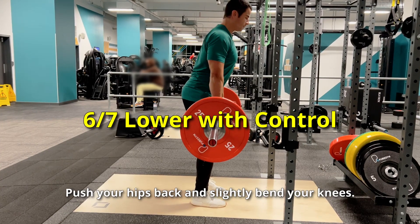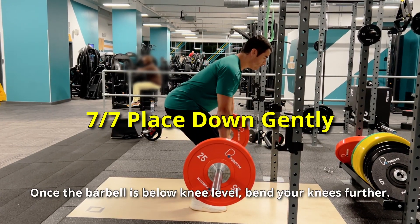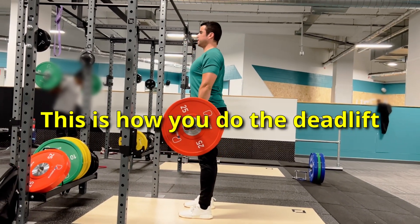Push your hips back and slightly bend your knees. Lower the barbell while maintaining proximity to your body. Once the barbell is below knee level, bend your knees further and place the barbell down on the ground with care. This is how you do the deadlift.